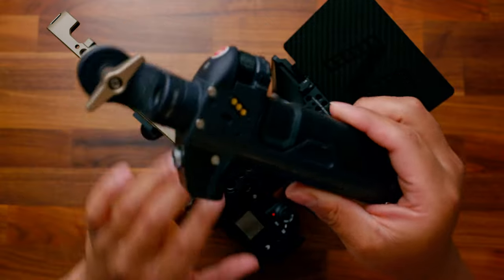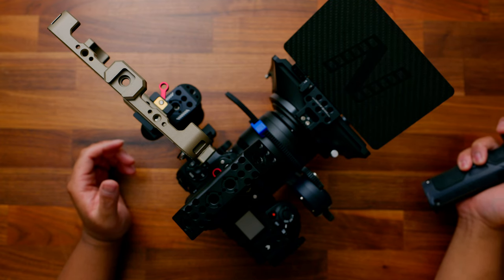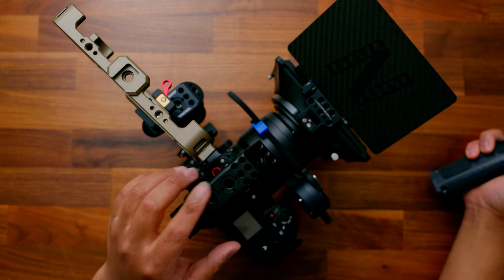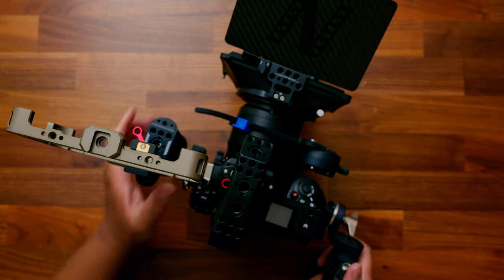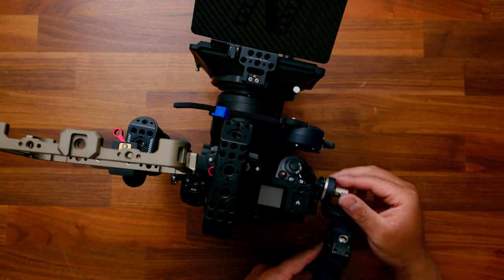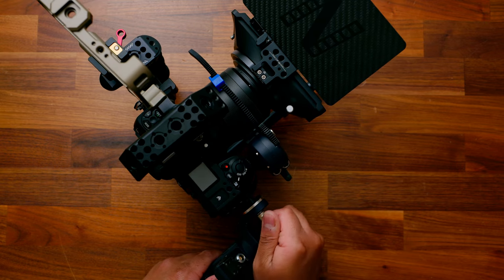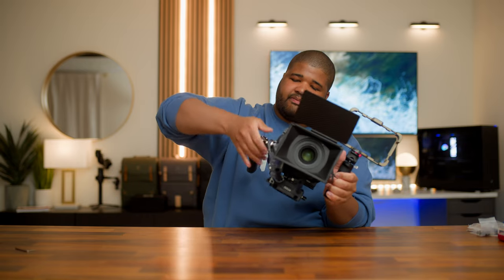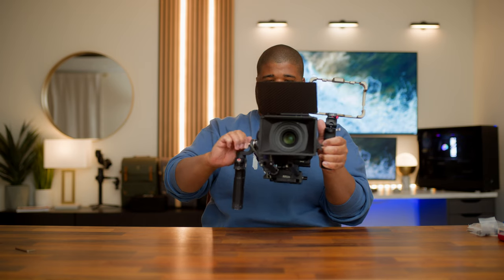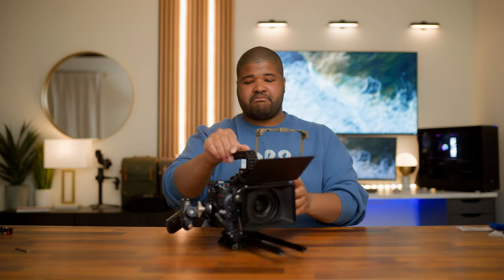The next thing we're going to do is finally throw on the handle on the side. We can put it on right here and screw it in like this. I would tilt this down afterwards — I'm only keeping it like this because it won't stand still — but I like this. Basically, if I had it tilted down, you let that fall just like that, and now I have the ability to use my follow focus here. I would obviously attach these to a power source at some point.